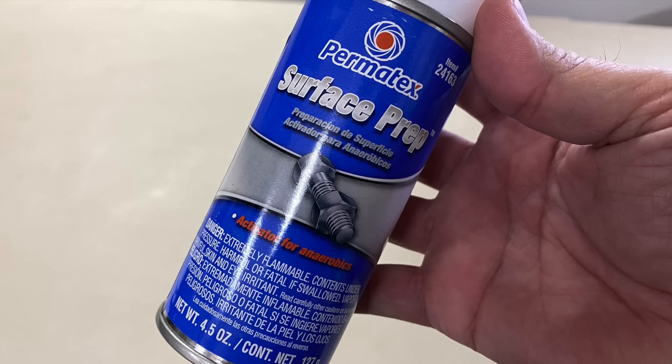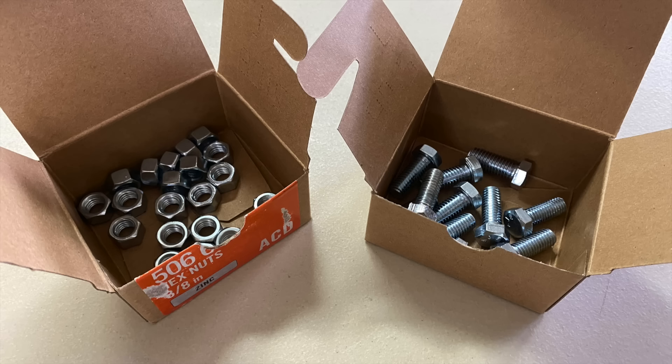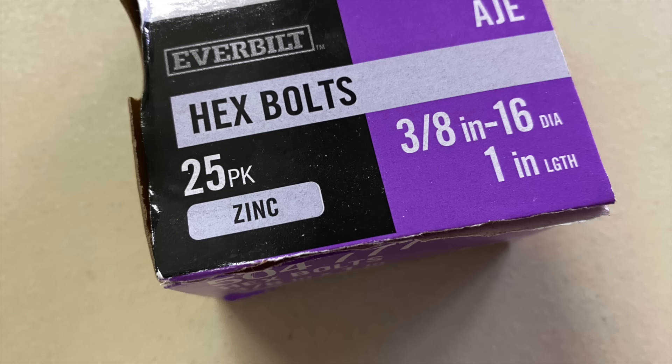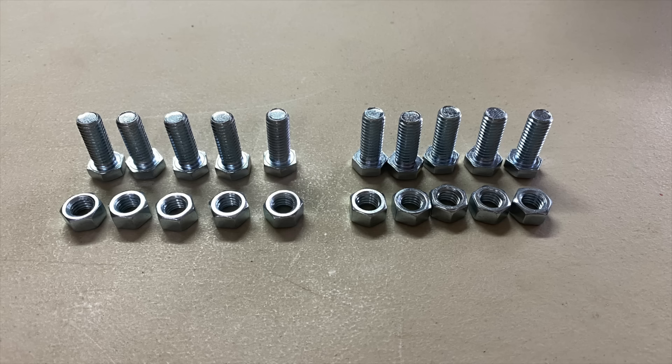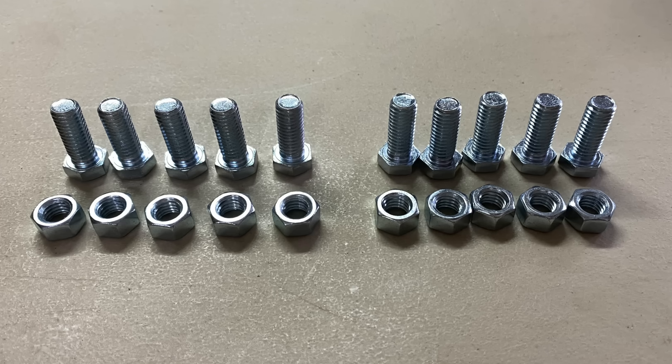First I ran out and got this can of primer or anaerobic activator and boxes of zinc plated nuts and bolts. Then I assembled two sets of test samples — one with plain nuts and bolts and the other with primer.